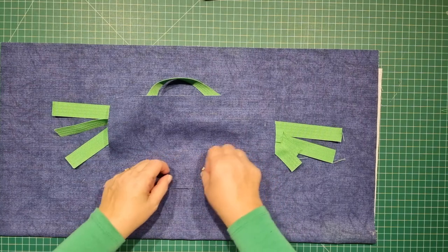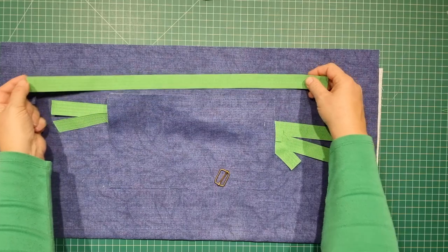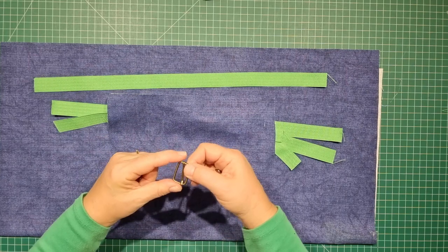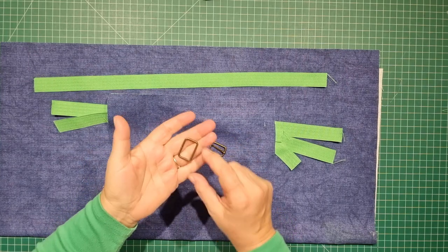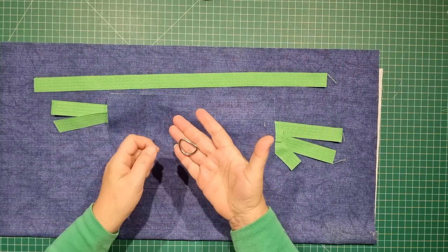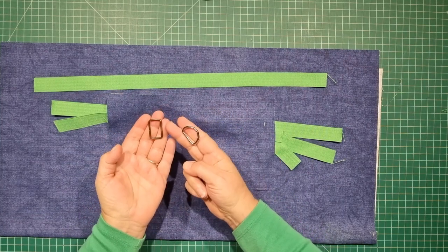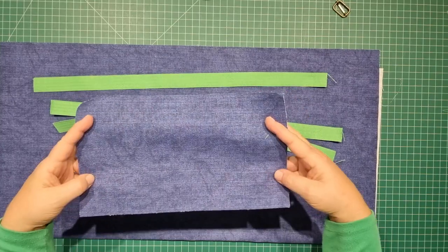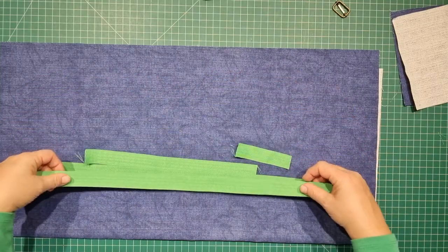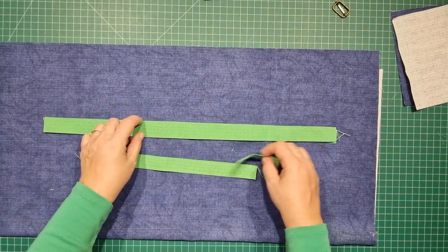Here's everything we're going to be using for this apron. Because I'm using a one-inch wide strap for the waist and around the neck, we're going to use one-inch sliders. We need one slider and one rectangular ring — or if you don't have rectangular rings you can use a D-ring instead. We have a pocket piece that is 12 inches wide by 7 inches. With my denim I'm going to use this bright green for my waist straps, neck strap, pocket binding, and tab.